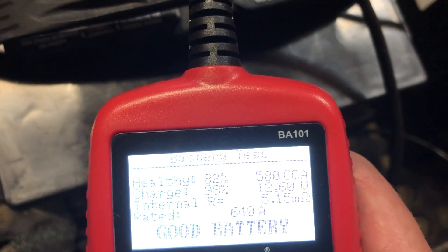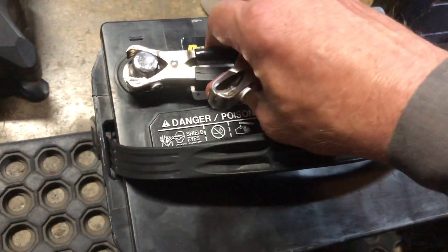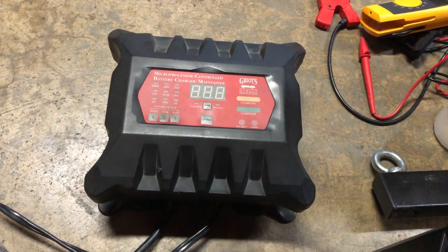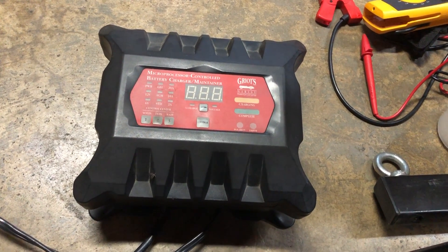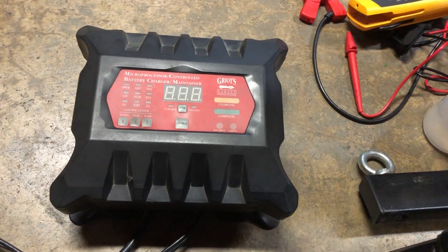You could ask what contributed to that. Well, there are a number of things. Of course it's always a good idea to use a quality battery charger periodically. This charger here has a mode that desulfates the battery, and that's a really good feature.